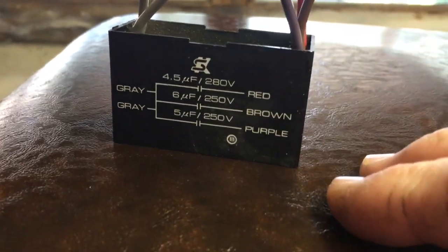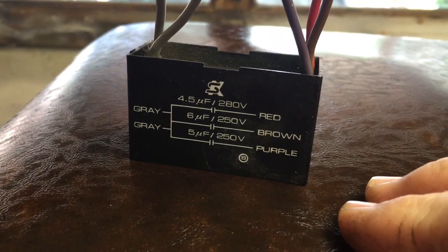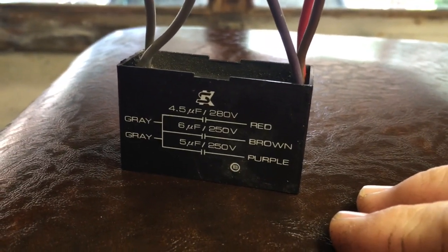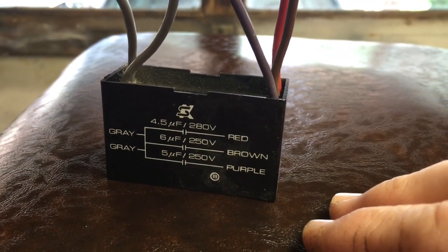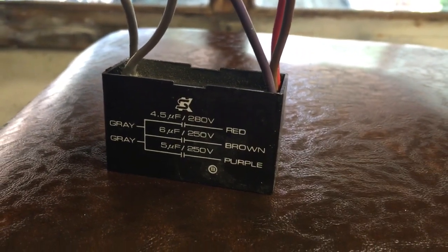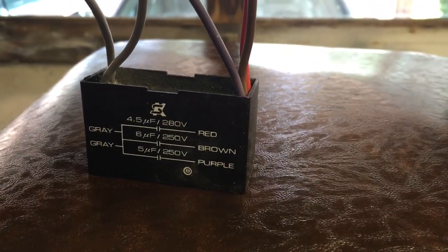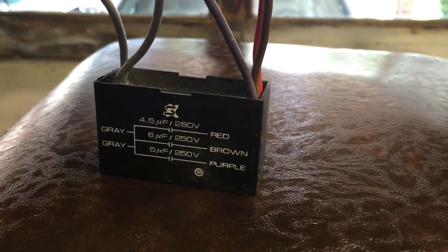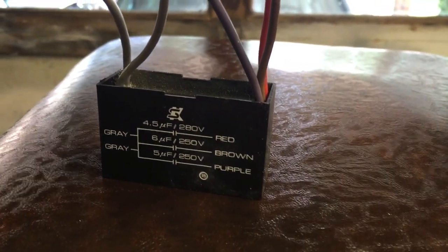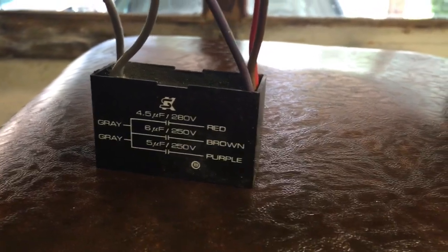The mystery has been solved on why there's not much difference between low and medium — it's got the wrong capacitor in it. It's supposed to have a 4.6/10 instead of a 4.5/56. So that's probably gonna make things work quite a bit better. I'm gonna get one or two of those ordered and get it installed. I confirmed this with one of the exact same type of ceiling fans still installed inside the house.